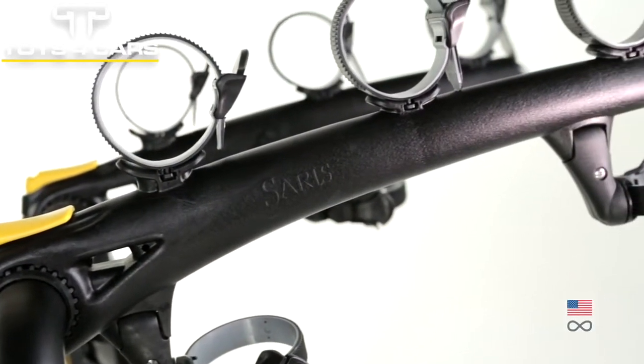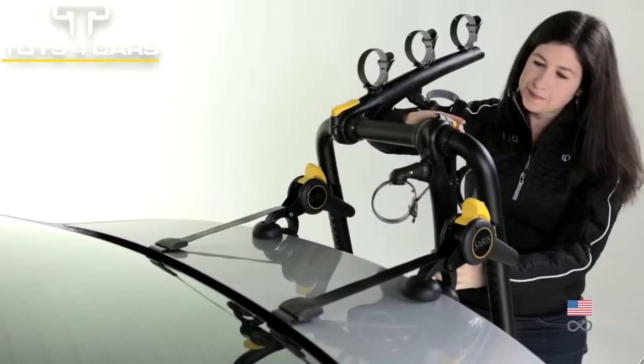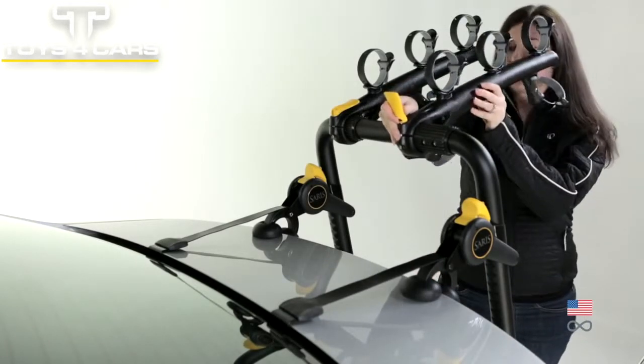Injection molded arms provide unsurpassed lightweight strength and durability. Adjustable arms offer the most vehicle fits of any trunk rack, thanks to multiple points of adjustment.